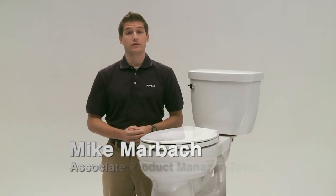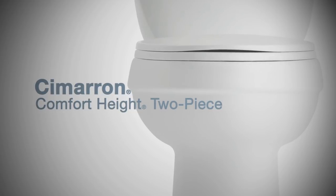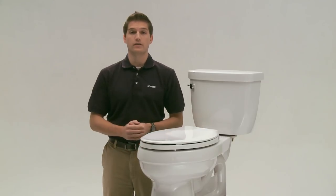Hi guys, I'm Mike Marbach with Kohler, and today I'm going to be talking to you about the Kohler Cimarron toilet. What's great about this toilet is that it gives you everything you need plus a couple of unique features you won't find with other models.